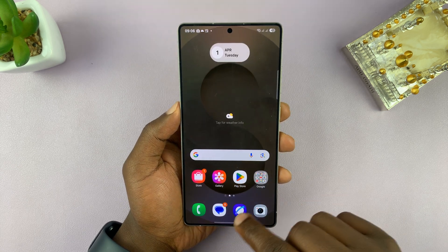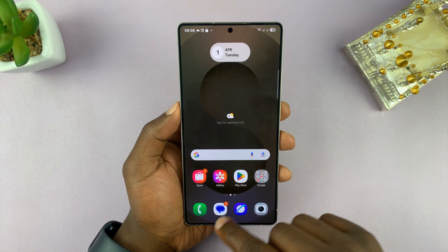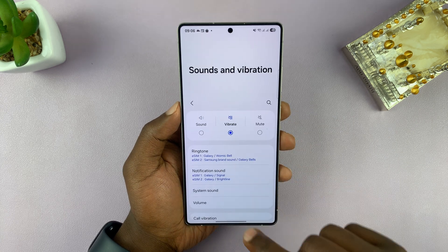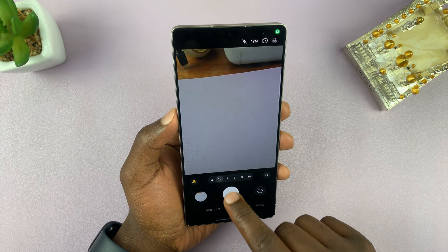Even if you have the system sounds enabled, as long as you are in silent mode — so if your phone is in either vibrate or mute mode — your camera will not make the camera shutter sound.